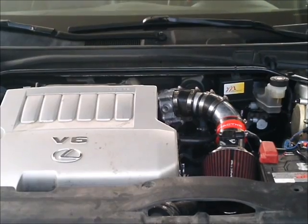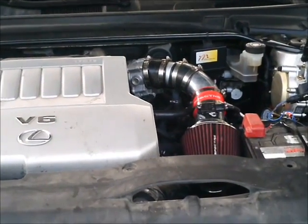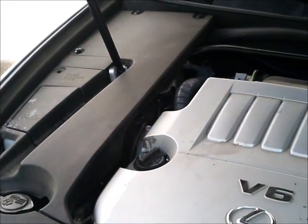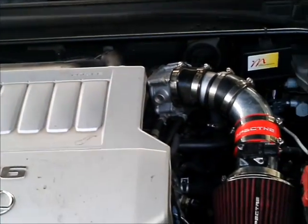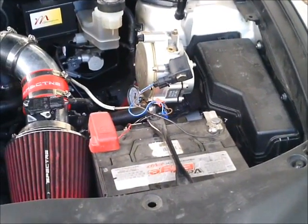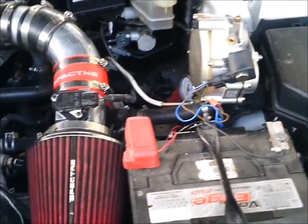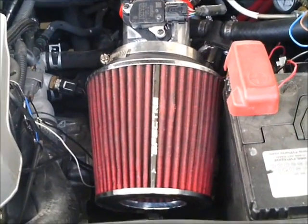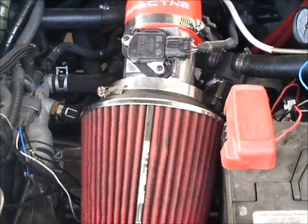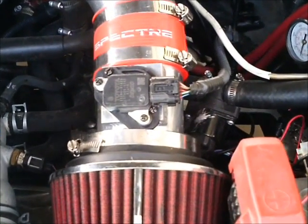Here is our kit installed on the same engine on a different vehicle with an aftermarket air intake system. This kit has been installed on this engine for about two years. The system is not wired completely as it is used for demos and to illustrate the wiring.